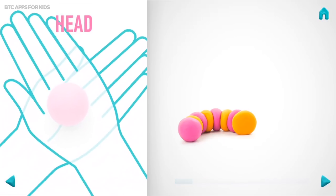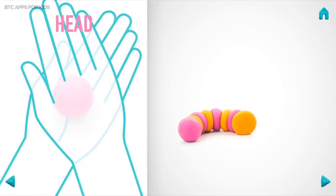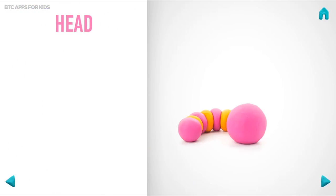Let's make a head. Take a piece of pink clay and roll one big ball. Hooray! The head is done!